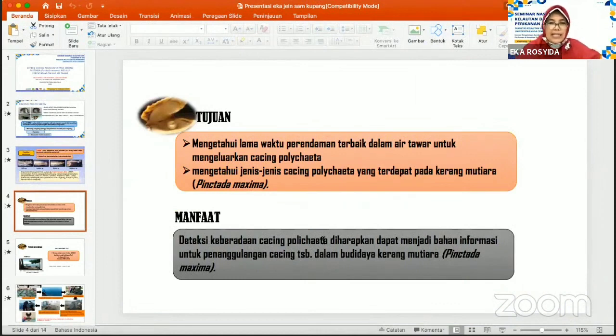Adapun tujuan penelitian ini adalah mengetahui lama waktu perendaman terbaik dalam air tawar untuk mengeluarkan cacing polihaeta, kemudian juga untuk mengetahui jenis-jenis cacing polihaeta yang terdapat pada kerang mutiara Pinctada Maxima. Manfaat dari penelitian ini adalah dengan mendeteksi keberadaan cacing polihaeta diharapkan dapat menjadi bahan informasi untuk penanggulangan cacing tersebut dalam budidaya kerang mutiara.